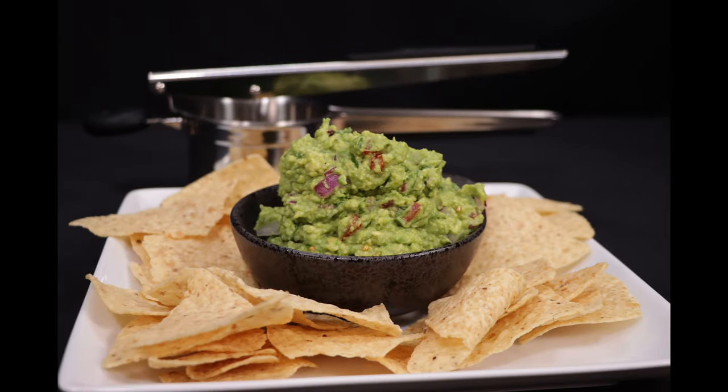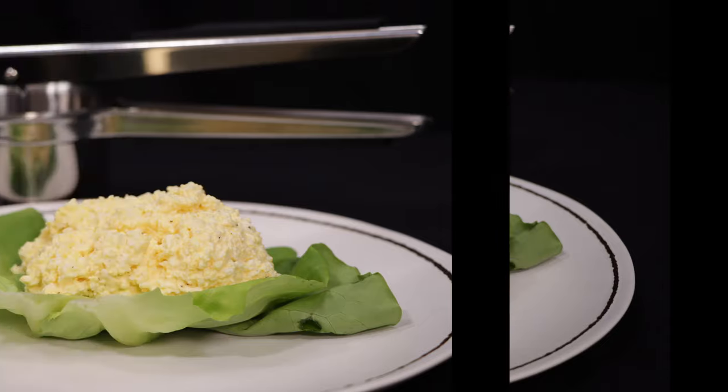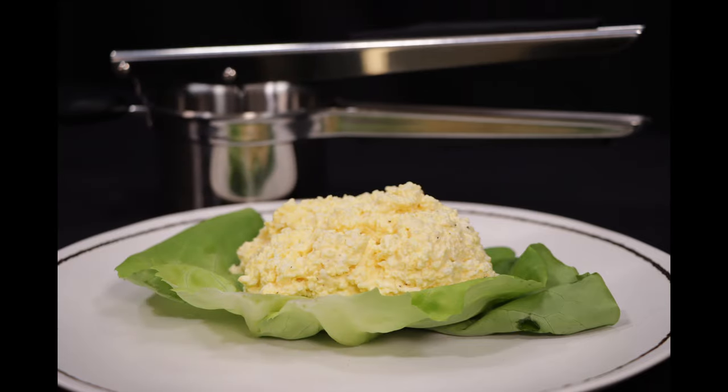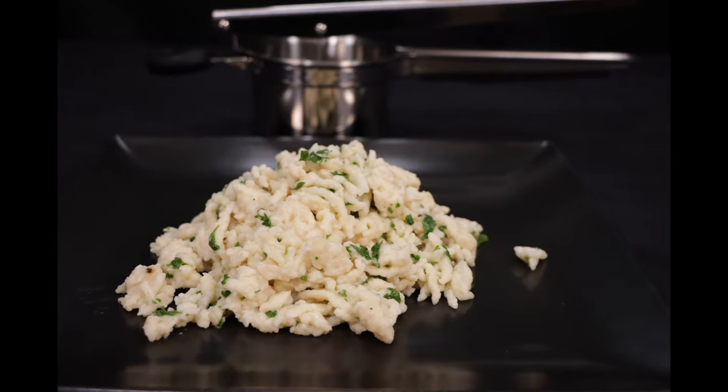We'd like to thank Priority Chef for sponsoring this video and allowing us to do a review on the potato ricer. Thank you for watching. Please don't forget to subscribe if you haven't done so already, hit the bell notification, don't forget to smash that thumbs up, and feel free to share this video.